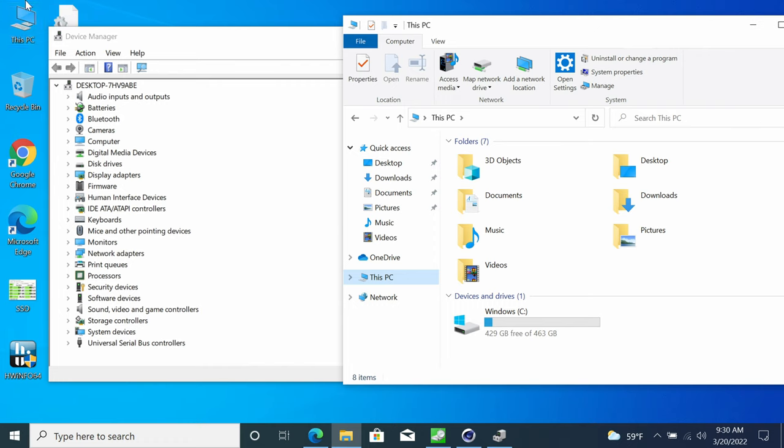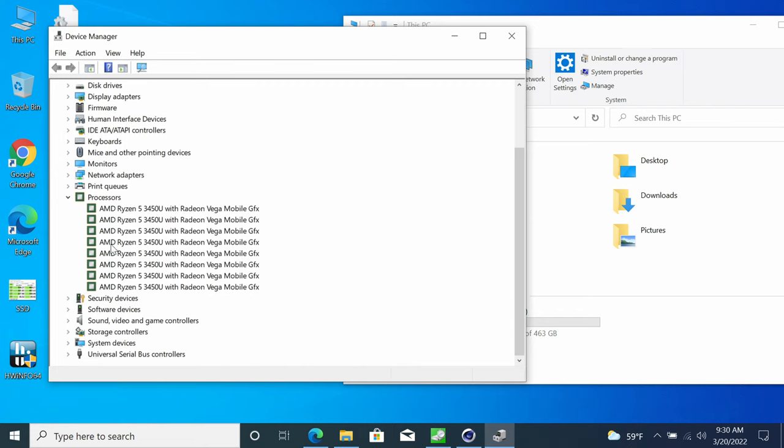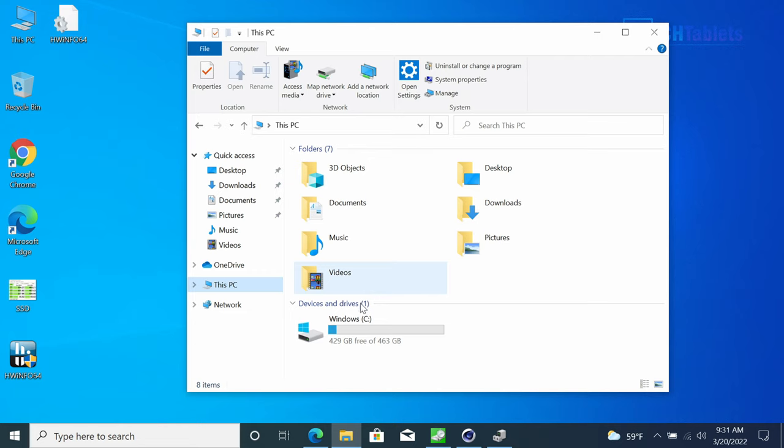Moving to Windows — the BIOS is locked so no advanced chipset settings are available. The Ryzen 5 3450U is a 12nm chip, 15W, four cores, eight threads, maximum turbo of 3.5 GHz. The wireless card is a Realtek Wi-Fi AC unit, and signal strength isn't great even close to the router — I'm seeing only around 200–250 Mbps. It really should have Wi-Fi AX. It ships with Windows 10 Pro.